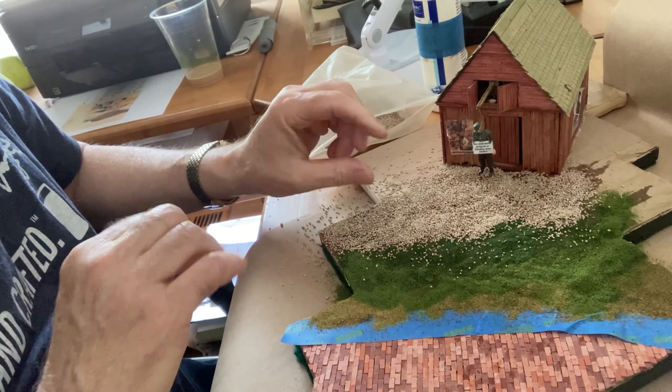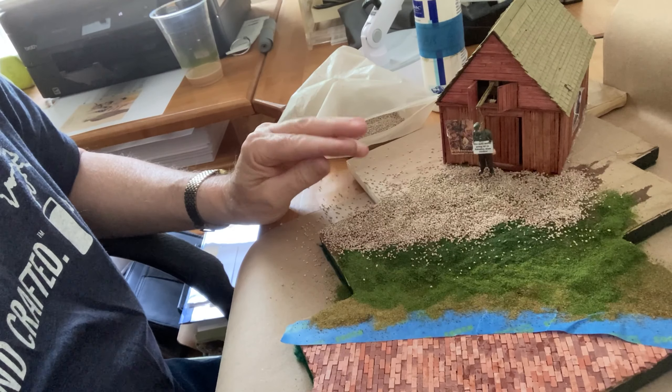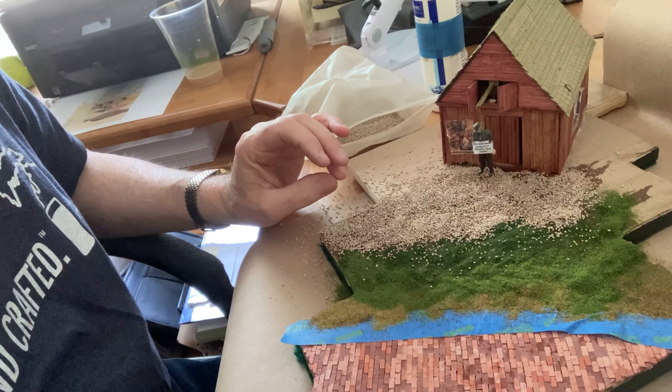So now we'll let all that glue and decorating material dry and then we'll go on to the next step. Stay tuned.